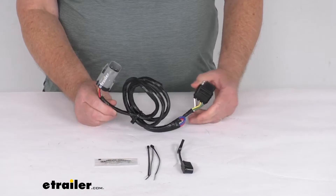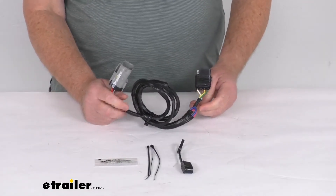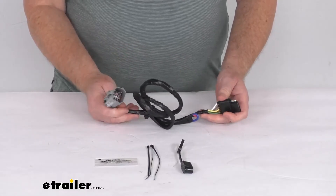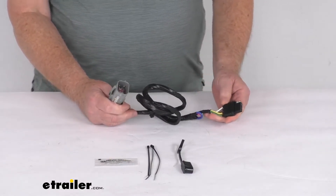This connects very quickly and easily — there's no cutting or splicing of wires. Basically, you just locate the connection point, which is behind the rear bumper. It will plug right into the connector right here, plug in your T-connector, and then run your four-way out to the rear of the vehicle to plug into your trailer.